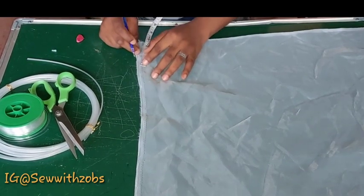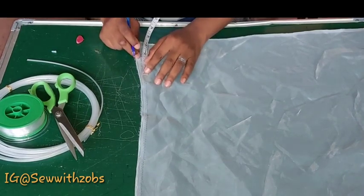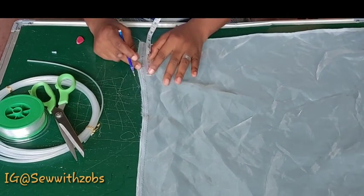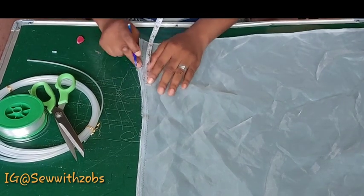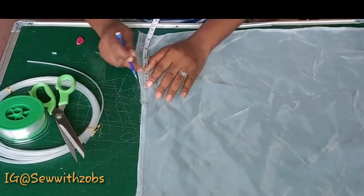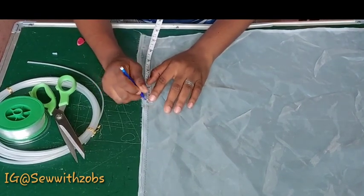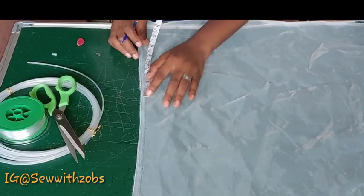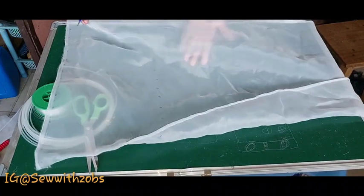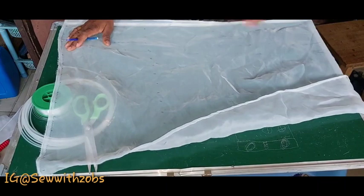These lines are going to guide you when you want to sew. I'm using a disappearing pen — if you're making yours, please do not use a regular pen; use chalk or a disappearing pen. You mark every one inch from the beginning to the end of your 20-inch width. Continue in this format, marking the one inch across to the other side of the fabric.